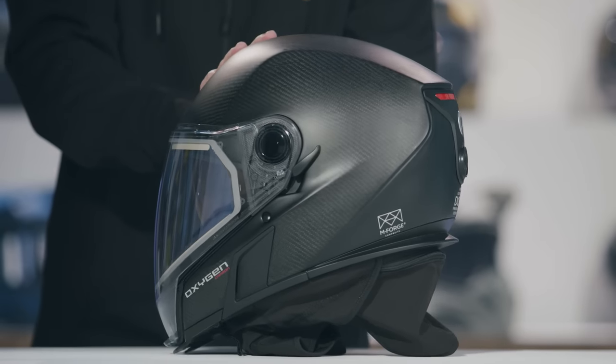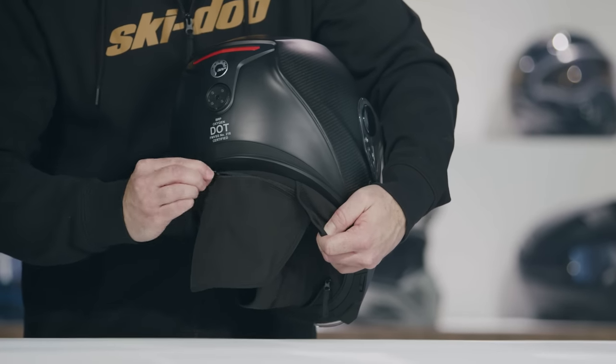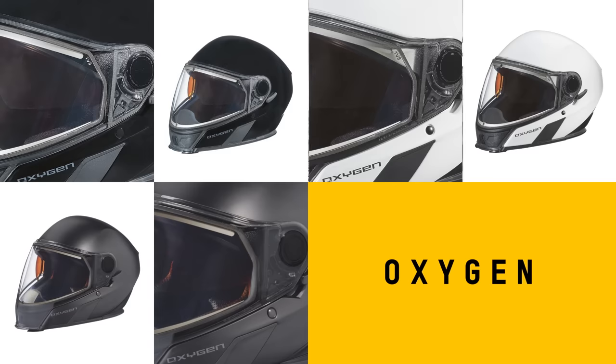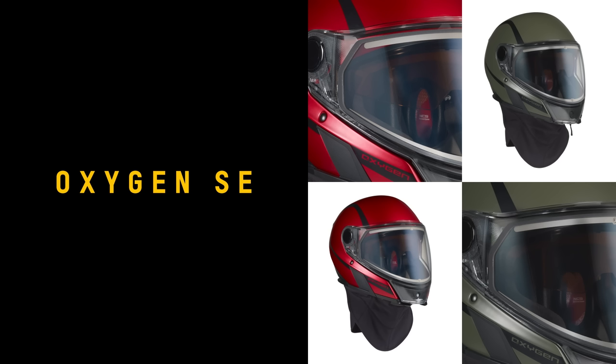The carbon comes in a semi-matte finish. The new Oxygen Carbon will be offered alongside the original Oxygen in glossy black, in matte black, and in white. And the Oxygen SE model in the stunning anodized red and army green.